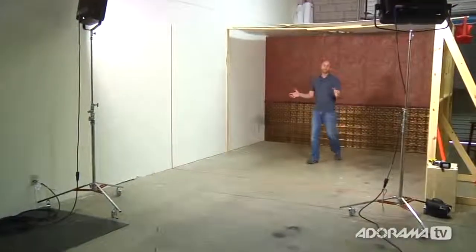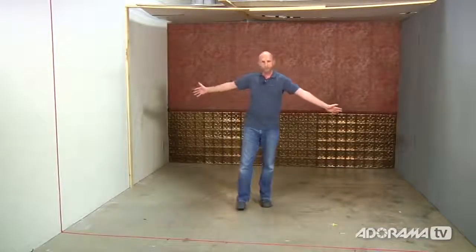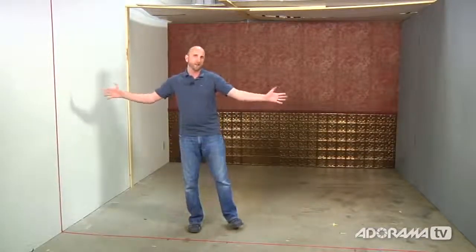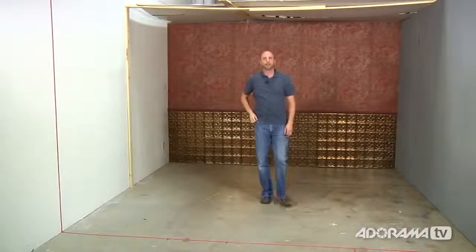Before we get started, let me show you how we have everything set up. I totally want to emulate what it's like to work in an actual small room — something you'd find in a house or maybe a small garage. What we did was build a 12-foot square room, 12 feet wide by 12 feet long. I put a little piece of tape here so we know where the imaginary wall would be. We also built a ceiling so we can bounce light around and emulate what it's like to have an actual ceiling in a really small room.